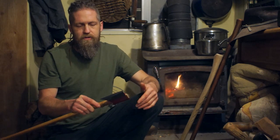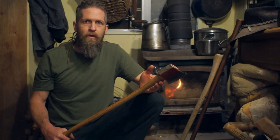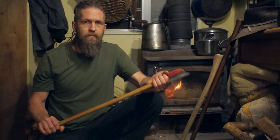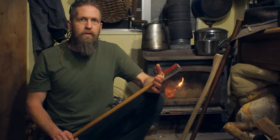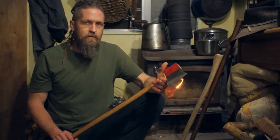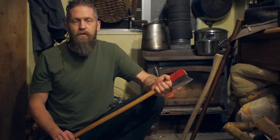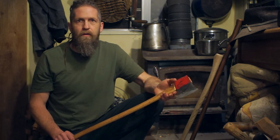I got that wedge out, re-wedged it with a wooden wedge like it should have been, and it's better now. But I want it to last as long as possible, so I want something to put on here that's really going to compress and protect the wood. I thought that'd be a great opportunity to talk about wraps and collars and braces in general on axes.